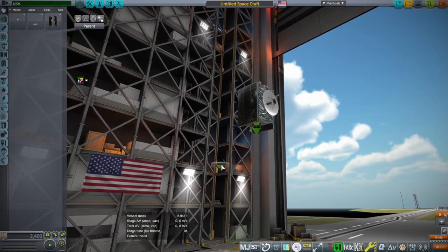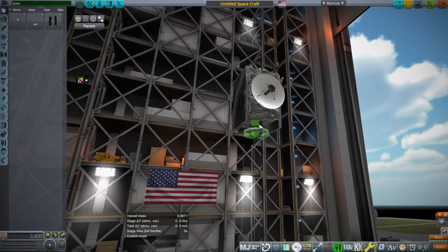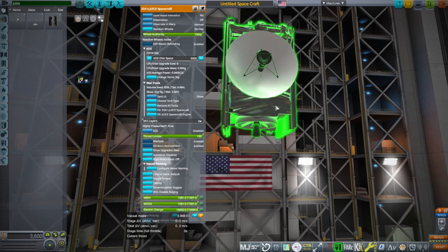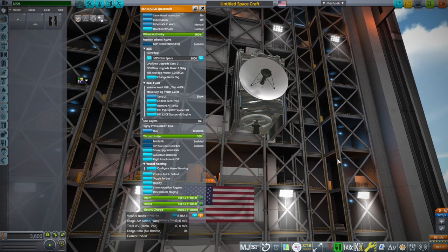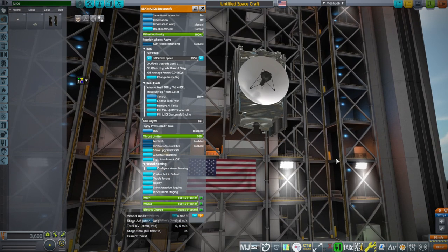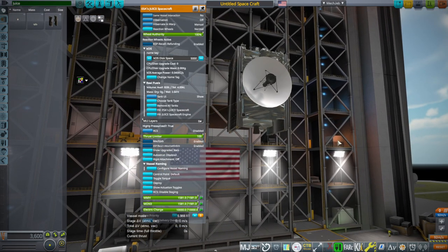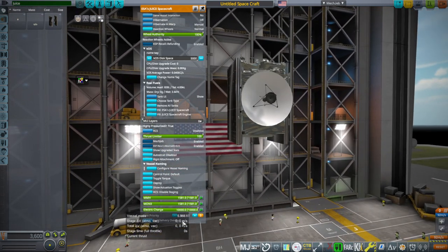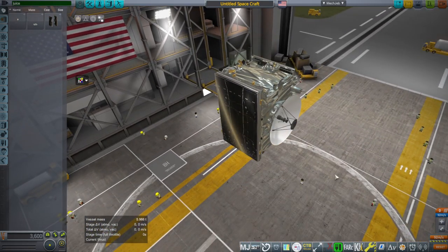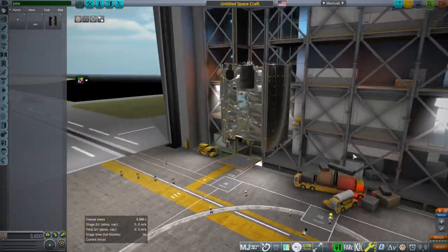And then we have the engine, which is separate. The engine is just a 400-newton thruster. It burns MMH and MON3, and so do the RCS ports. I've just gone with a 50-50 mix because there was no mix stated, and the usual mix between MMH and MON3 is very close to 50-50 anyway, so it made the math easier. We should have very close to the real vessel mass and the real dry mass, so all that should be okay.